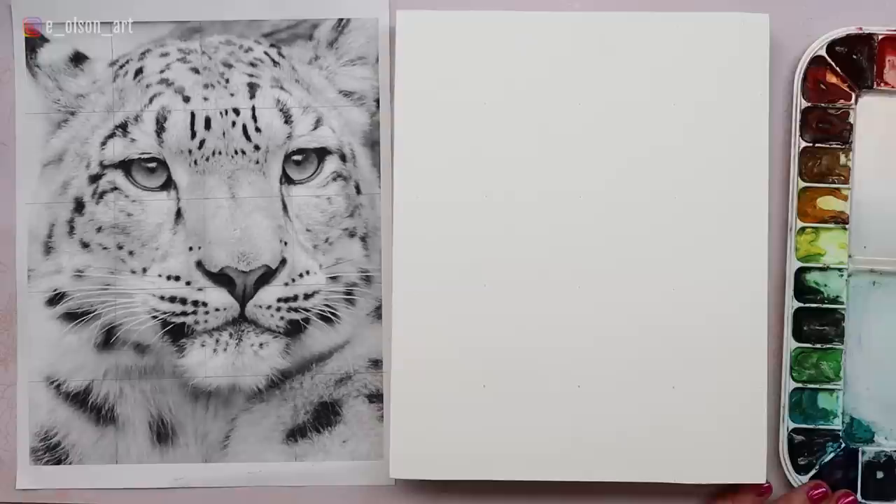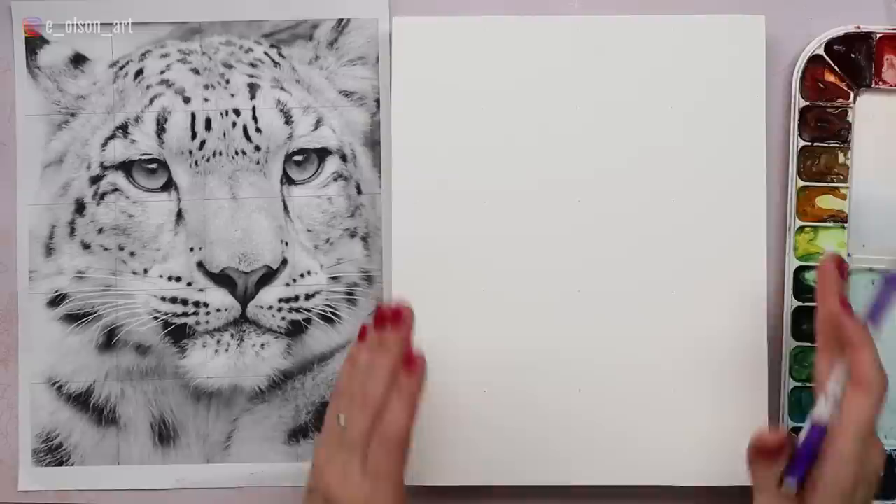That's what I'm using today to do the sketch. Make sure you have your paints ready to go, but take your time on the drawing — the drawing is one of the most important parts of your watercolor painting. I'm going to start here in the upper left corner and go ahead and draw the little ear on.